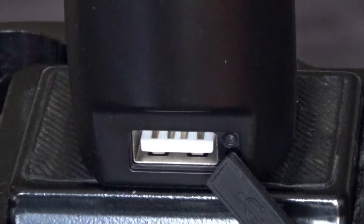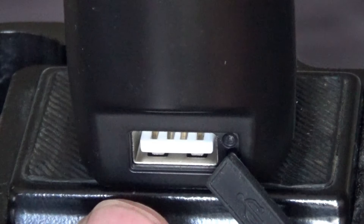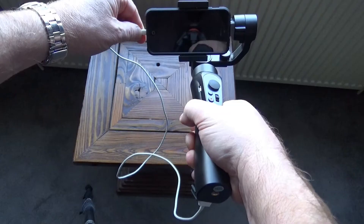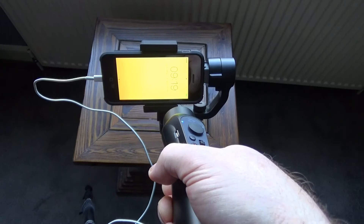In order to keep this gimbal running for 12 hours it has a huge battery — 26,650 milliamp hours. Conveniently, Zhiyuan have added a USB port at the bottom, which allows you to plug in your phone charging lead and actually charge your phone from the gimbal. And that started charging straight away.